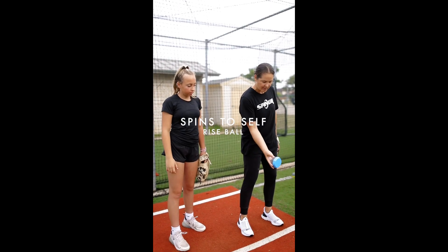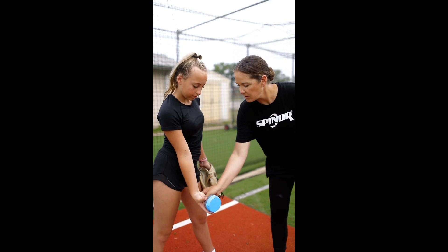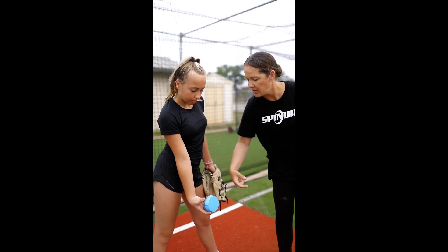Just focus on driving your thumb backwards. So you're going to be flat there, and you're just going to try to keep it flat, and you're going to spin the ball backwards.